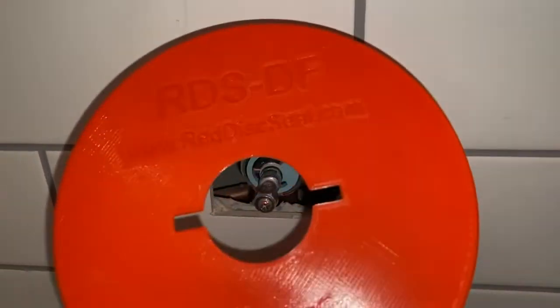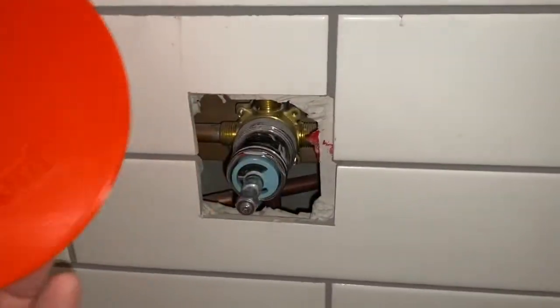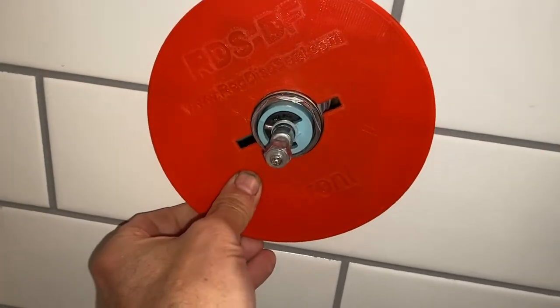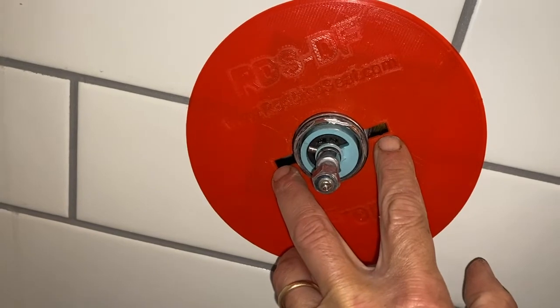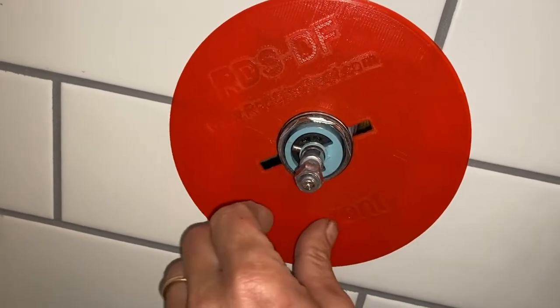...here's another layer of protection: the Red Disc Seal for Delta Foundations. Put silicone on it, put it on the wall. These two slots allow you to line up the screw holes for the escutcheon to mount the valve.